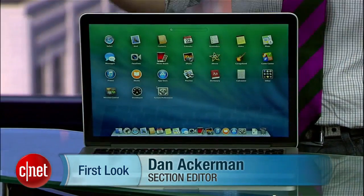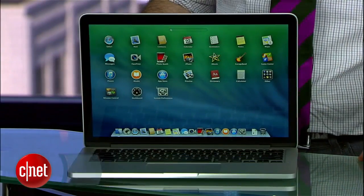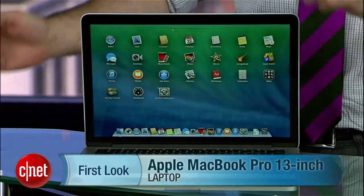I'm Dan Ackerman and we are here taking a look at the new 2013 version of Apple's 13-inch MacBook Pro, the model with retina display. They actually still make the 13-inch non-retina MacBook Pro — that's the only laptop Apple still has that has an optical drive in it. But the primary product is definitely this one.